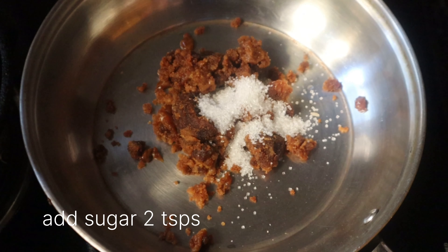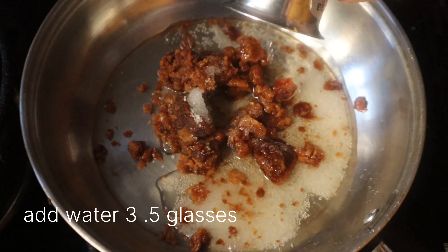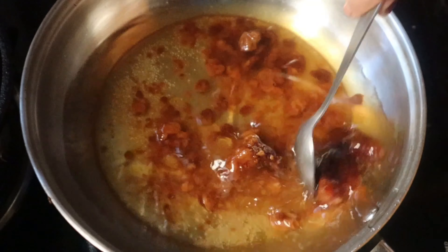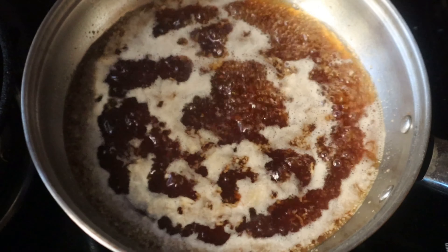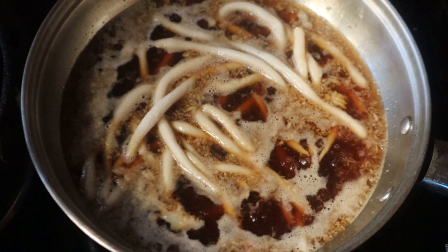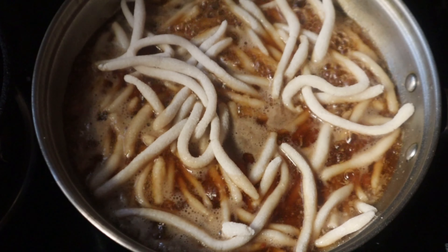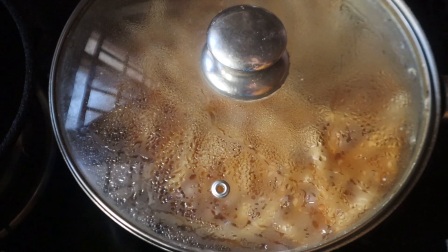Add 2 glasses of tea and 2 teaspoons of tea. Add 3 glasses of water. Add 3 glasses of tea, 2 teaspoons of tea, 1 teaspoon of tea.